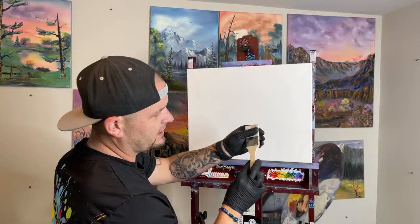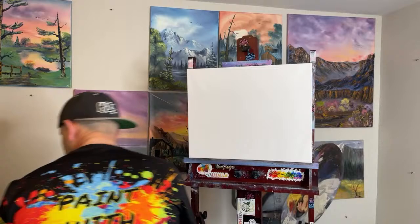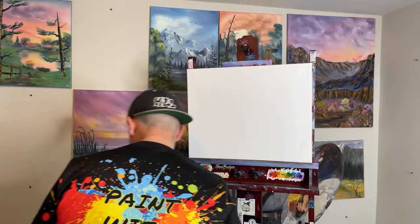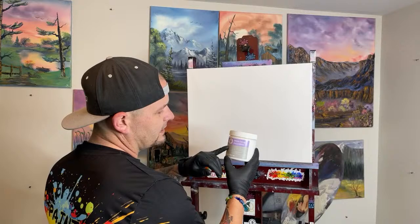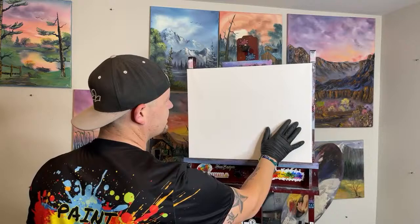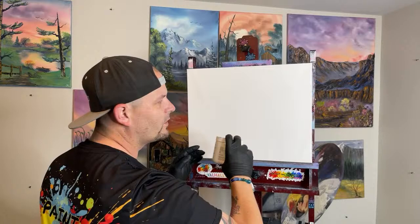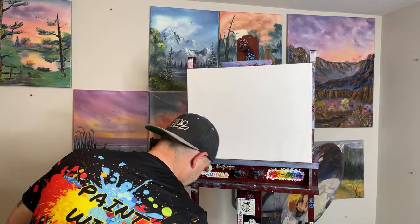I washed the cheap brush with water, squeezed it out, dried it, and it came right back to how it was. I don't want to use my good Bob Ross blending brushes to put on the gesso. This is the first time we'll use the gesso, and it should help make everything a lot smoother. I can already feel a difference in how the canvas grips my glove. We're going to put on our Bob Ross liquid white — you can use clear or linseed oil if you want.